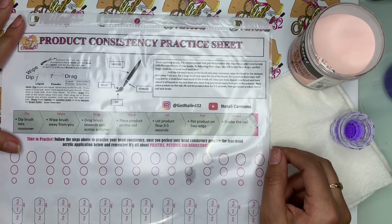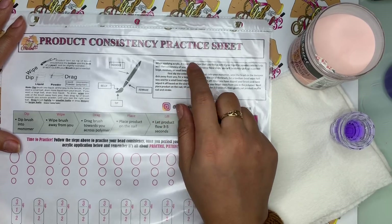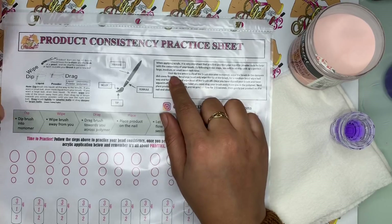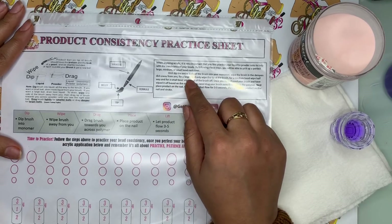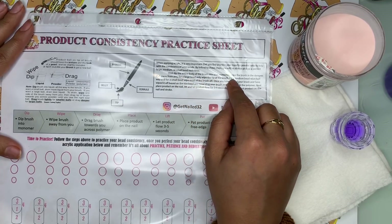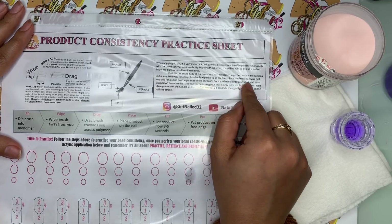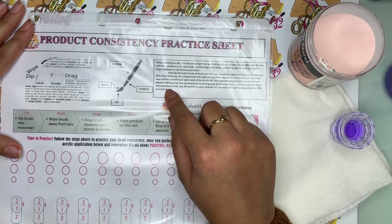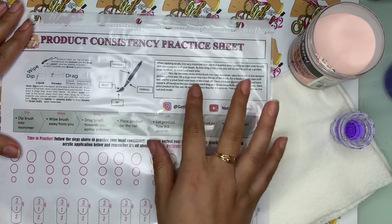So it says: when applying acrylic, it is very important that you first practice your liquid to powder ratio to help with the consistency of your beads. By following these steps, you will be able to pick up a perfect large, medium, or small bead each time. The instructions are: first, dip the entire body of the brush into your monomer. Then wipe the brush in the dappin dish away from you. For a large bead, only wipe the tip of the brush. For a medium bead, wipe halfway. And for a small bead, wipe most of the brush off. Once you have dipped your brush and wiped it off based on the size bead you need, drag your brush away from you into the polymer. Next, place the product on the nail, let product flow for three to five seconds, then gently pat product on the nail and stroke.